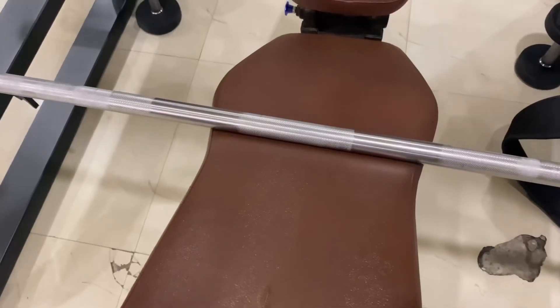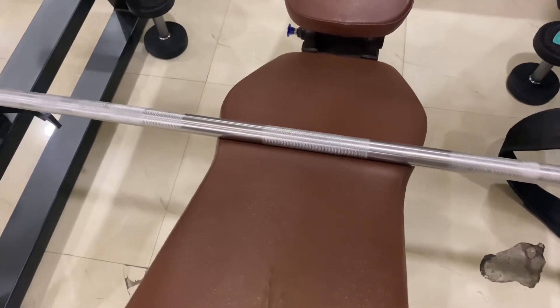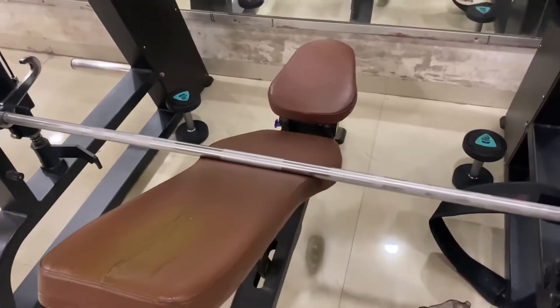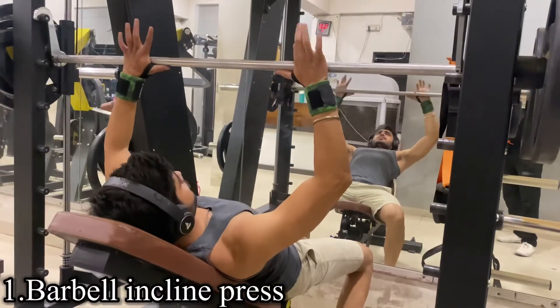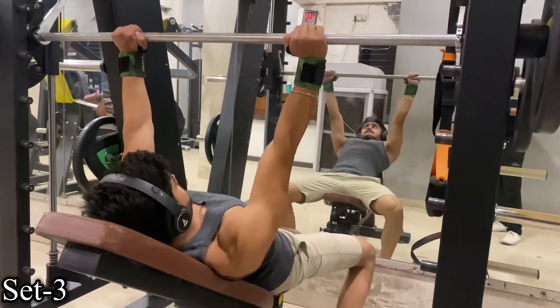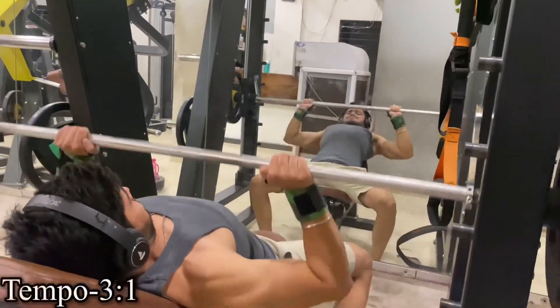We are using the Smith machine, so when you set the bench, keep the bar positioned properly. Our first exercise is incline barbell press. If you have a Smith machine you can use it; if not, you can do the barbell incline press. You have to do 3 sets.